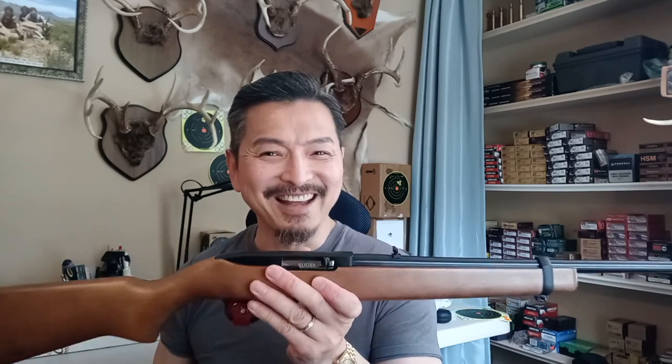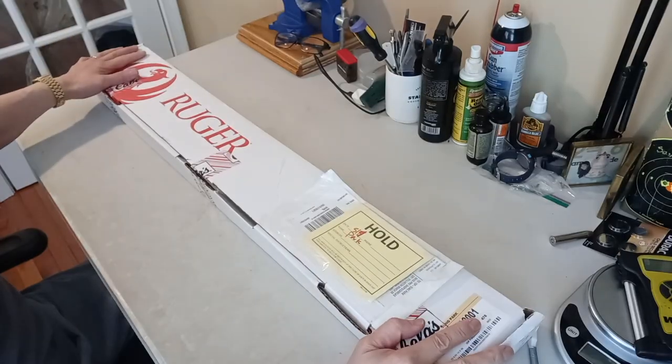First I'm gonna do a review on the gun, clean the gun, mount the scope, and hit the range — breaking in the barrel — and we're gonna have some fun. Alright, let's see what's in the box.